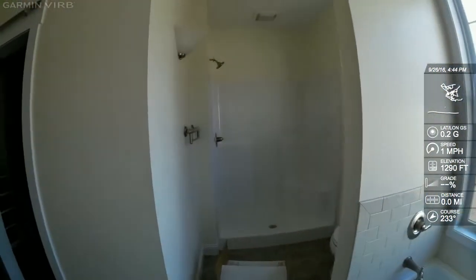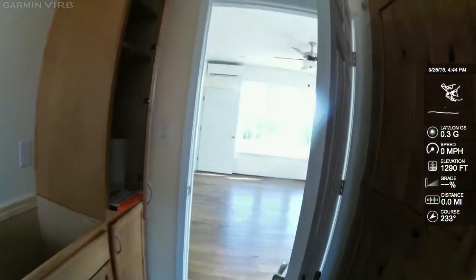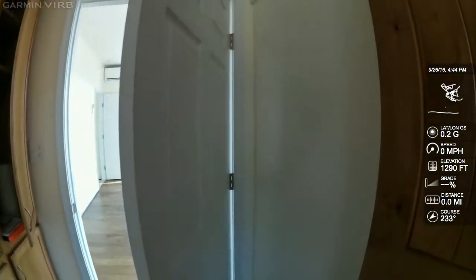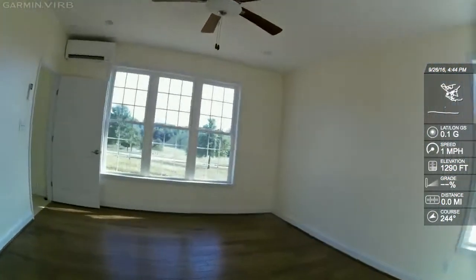I'm really proud of these folks. They gave this house a lot of thought, and they're going to really insulate themselves from rising power bills. I venture to say this is going to be one of the lowest power bill houses among all my customers.